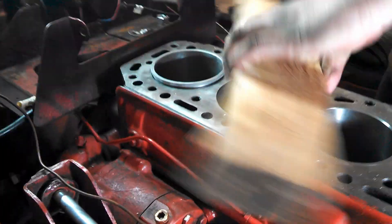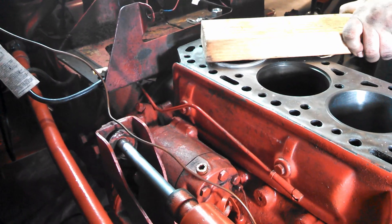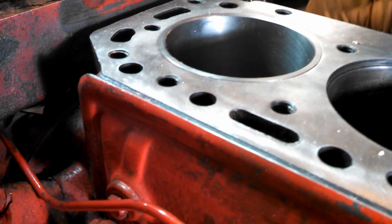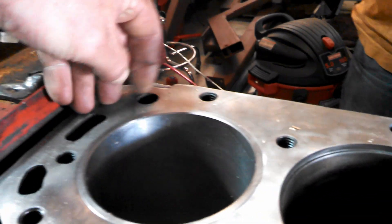Keep it level on there. That one went in nicely — a little bit of edge on it. Yep, a little bit of edge.